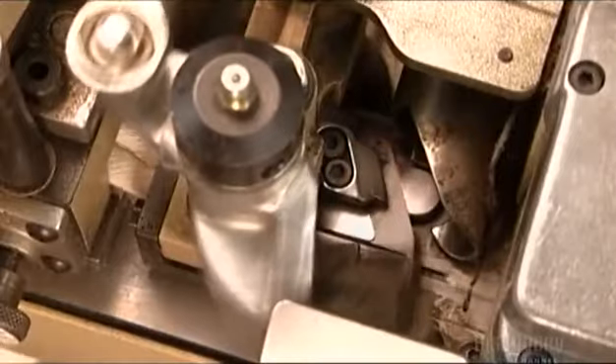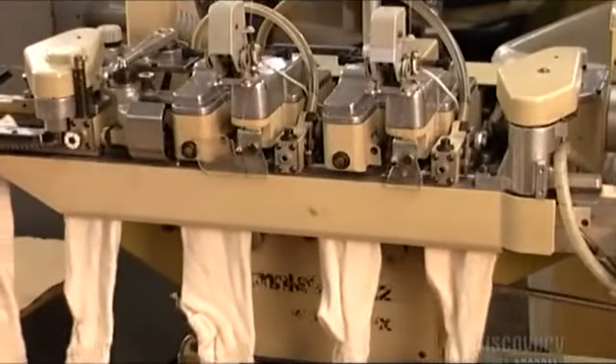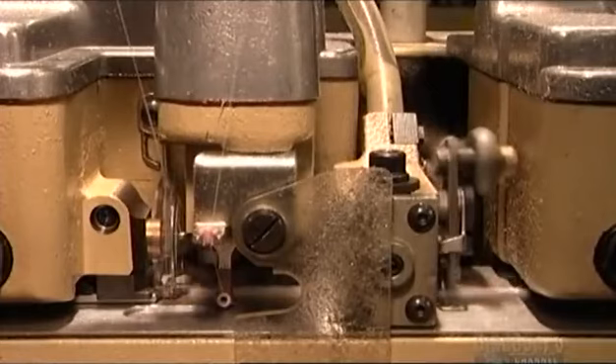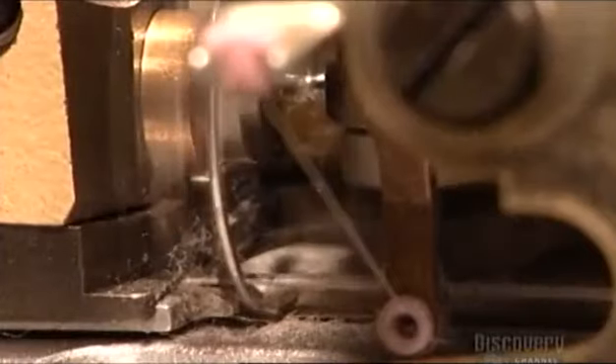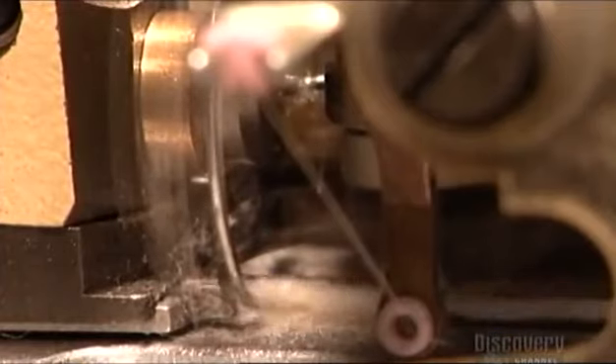A blade cuts off excess fabric and a needle goes up and down like an oil rig, stitching one row and then another as reinforcement. This automated system produces a finer seam than a sewing machine that's run manually.